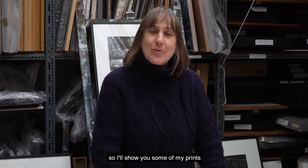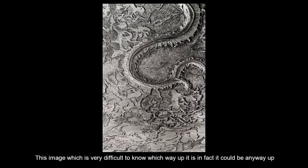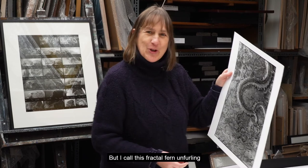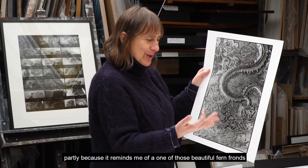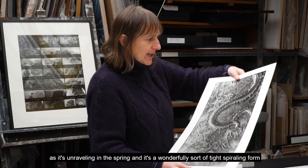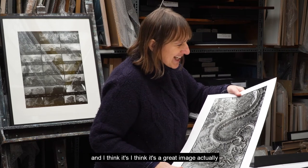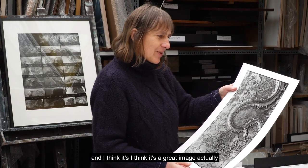I'll show you some of my prints. This image is very difficult to know which way up it is — it could be any way up. I call it 'Fractal Fern Unfurling', partly because it reminds me of one of those beautiful fern fronds as it's unravelling in the spring, with a wonderfully tight spiralling form. I think it's a great image actually.